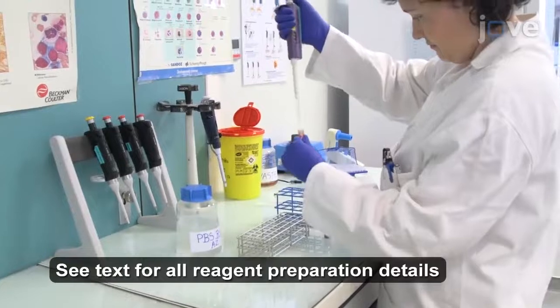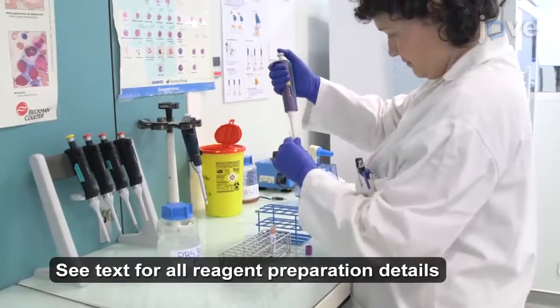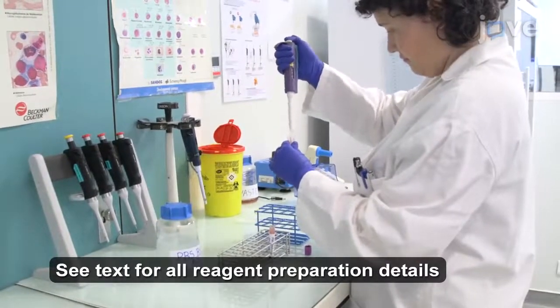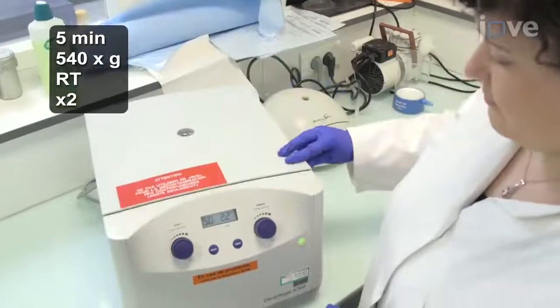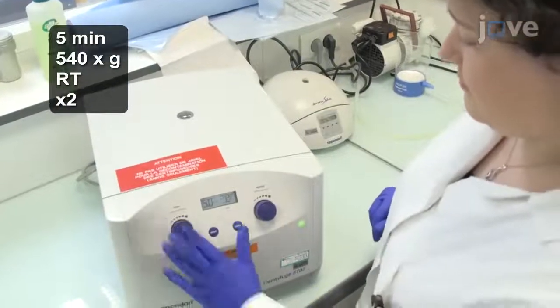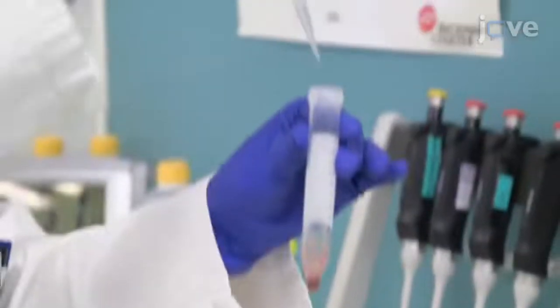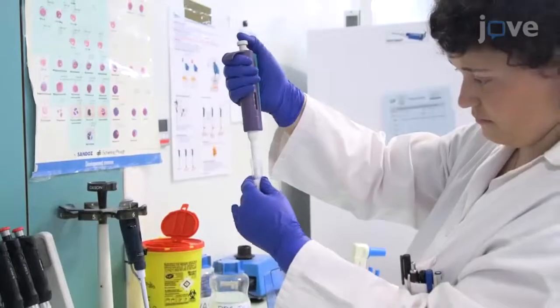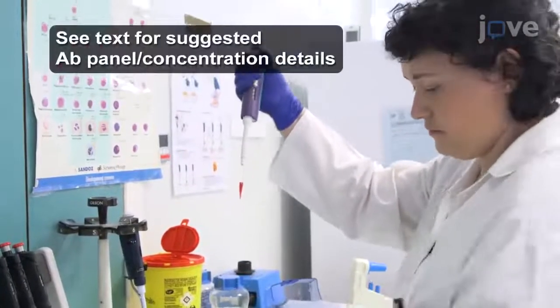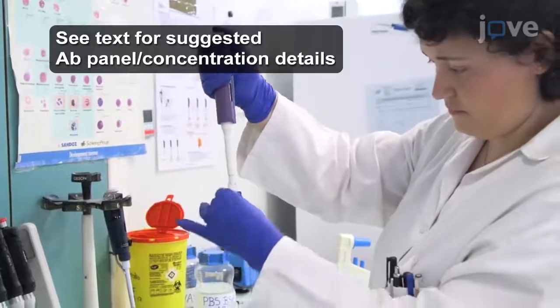Begin by mixing 600 microliters of the primary cell sample with 10 milliliters of washing buffer in a 15 milliliter conical tube for two centrifugations in 10 milliliters of fresh washing buffer per wash. After the second wash, resuspend the pellet in 400 microliters of fresh washing buffer and transfer 350 microliters of the cell suspension into a 5 milliliter polypropylene FACS tube containing the entire panel of backbone antibodies.